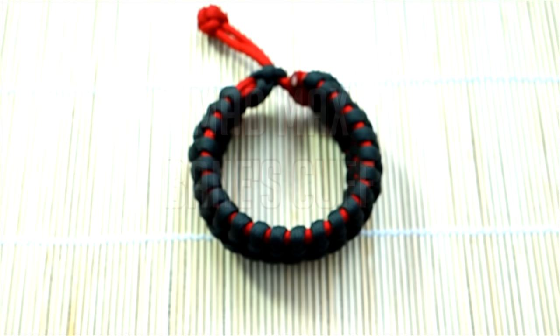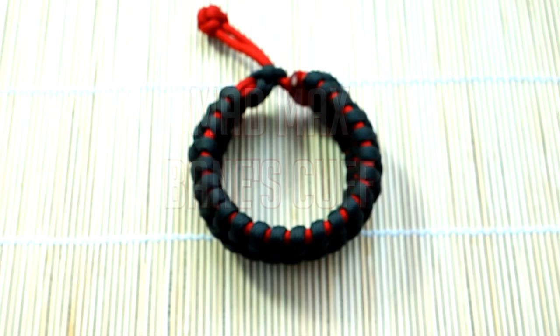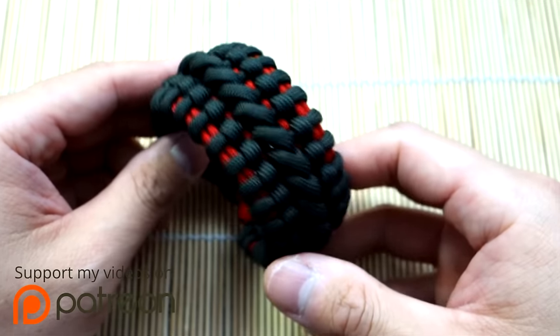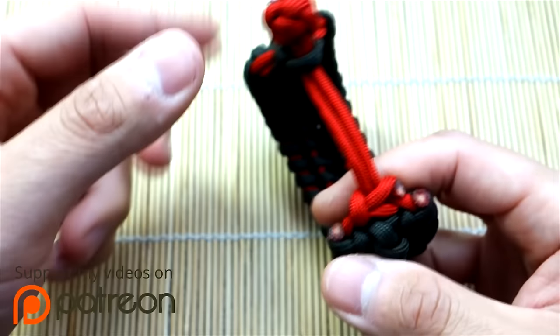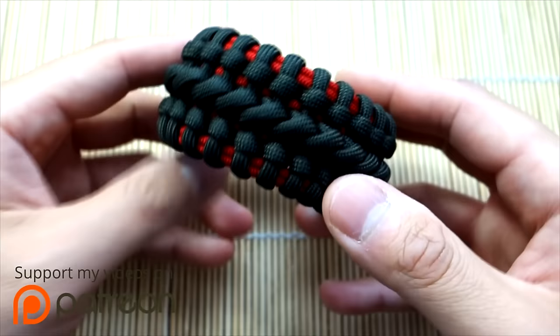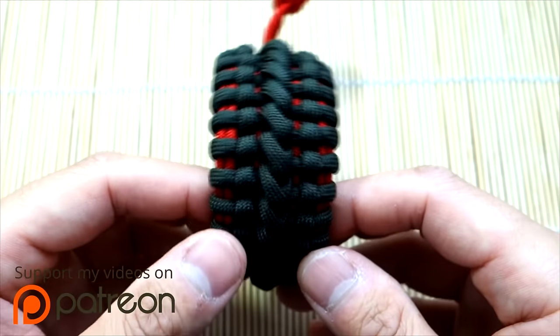Hey, what's up guys, Tim here again. Got an awesome tutorial for you today, something that's been greatly demanded and asked for. By popular demand, we are doing this. I've always wanted to do this but I've just finally got around to it. We are doing the Banes cuff in Mad Max style. A lot of you love the Mad Max style and also a lot of you love Banes cuff, so yeah that's what we're doing today. I think a lot of you will enjoy this — this one turned out beautifully.